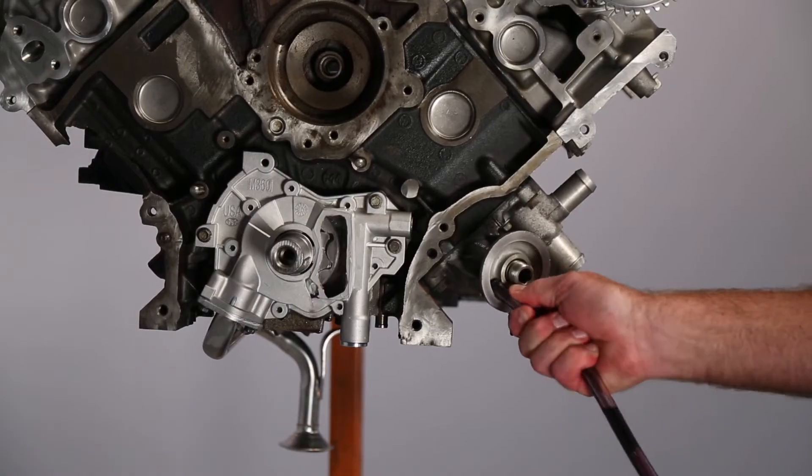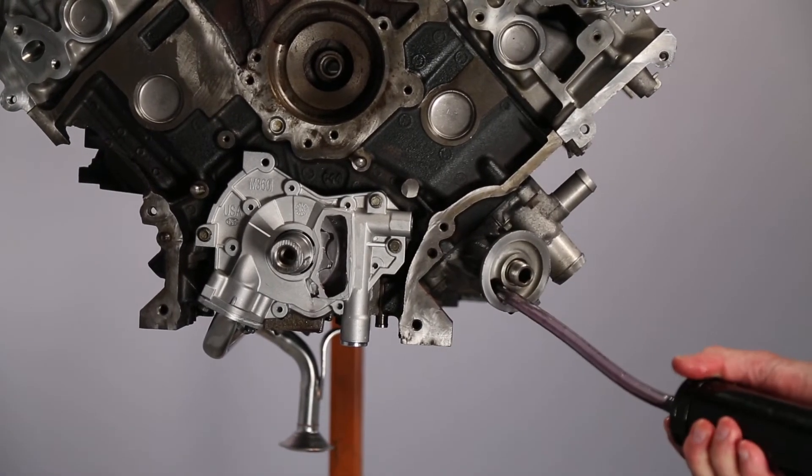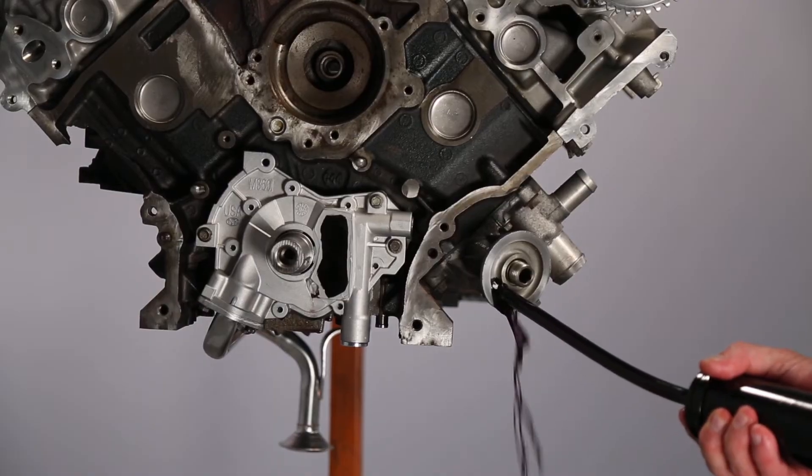I like to use a suction gun for this procedure, but a funnel and length of hose would also work. Fill the suction gun with clean oil. Insert the tube into the oil filter adapter passage and inject the oil slowly. Repeat this step twice.